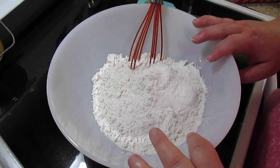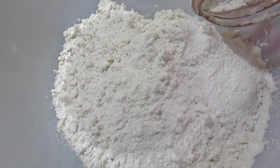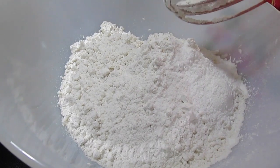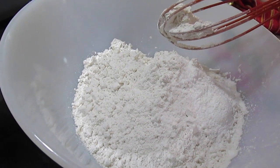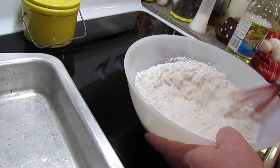We're going to make our cake from scratch. In this bowl I've got two and a half cups of all-purpose flour, two and a half teaspoons of baking powder, and one fourth teaspoon of salt. We're just going to mix it together — this is our dry ingredients.